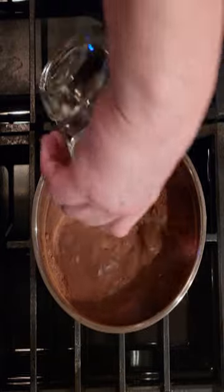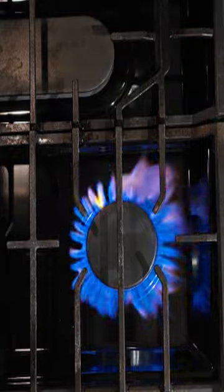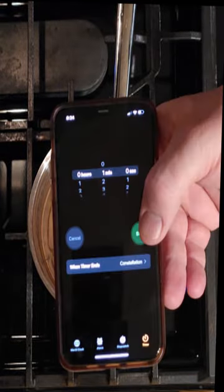We're gonna put the heat to that. As soon as you start to see bubbles form, you boil it for one minute stirring constantly.